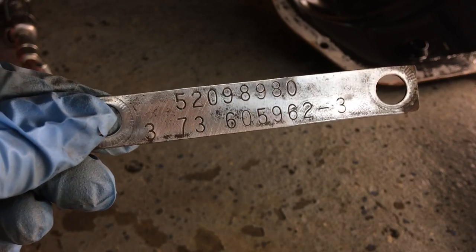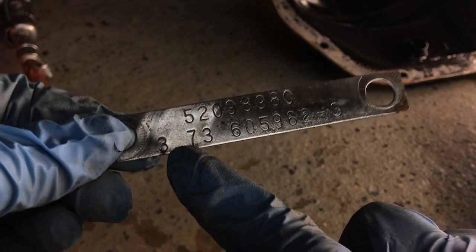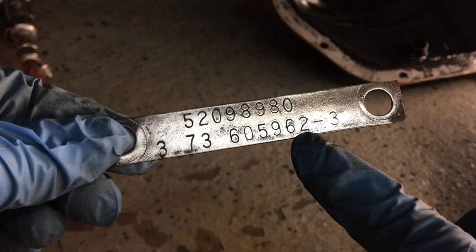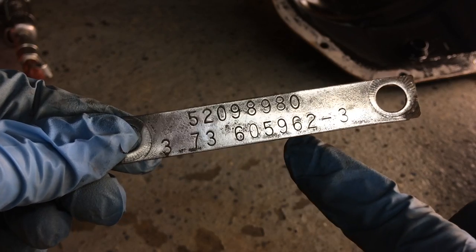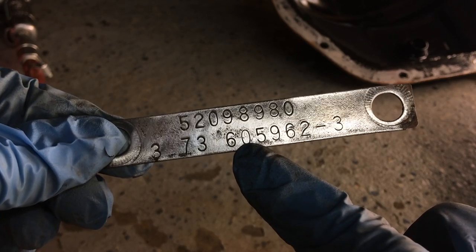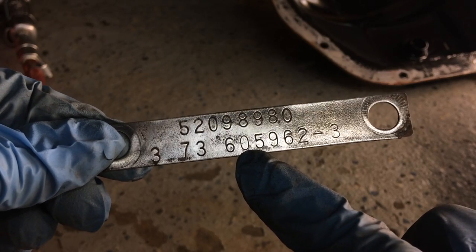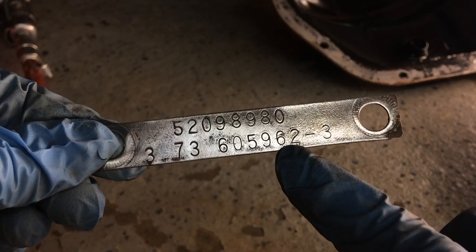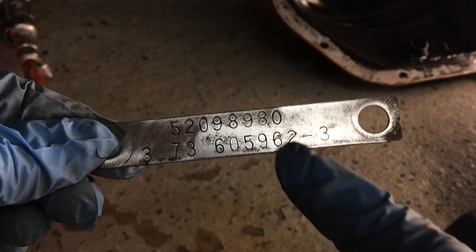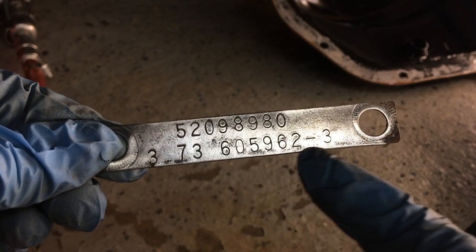So there are the numbers that we're looking for — 3.73, that is your gear ratio. Now the numbers right here, that is your BOM, or the Bill of Materials. I would like to tell you that those numbers mean something, but they're pretty much just kind of random. You can put these numbers into a website, it's www.dana.com. If you put those numbers in there, it'll tell you all the part numbers, your axle gear ratio, and all kinds of other stuff. That's your BOM number.